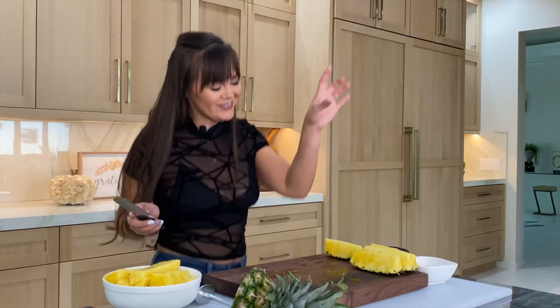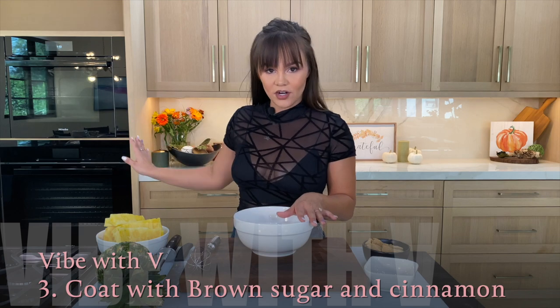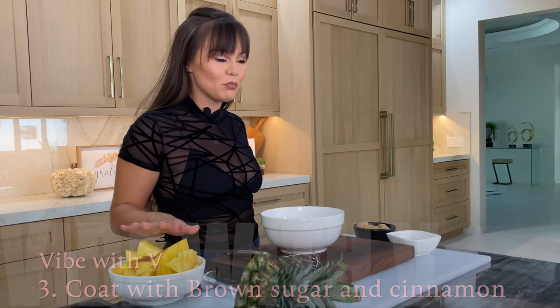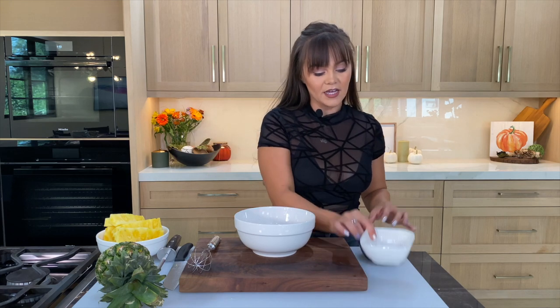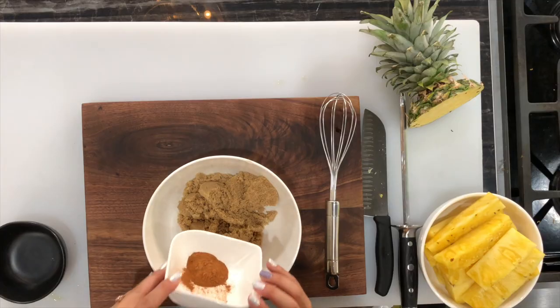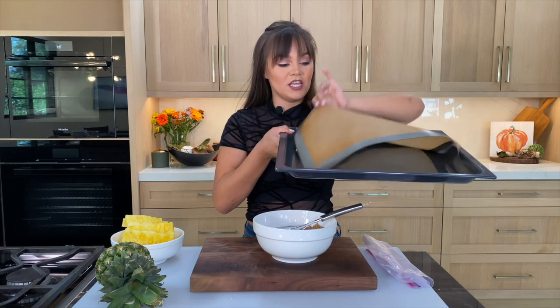I think it's just the weird shape. I'm so excited for these! First, we want to preheat our oven to 450 degrees. Once the oven is preheated and we're pineapple-cutting pros, we move on to brown sugar. We're going to add a little bit of cinnamon and make sure it's all mixed in.